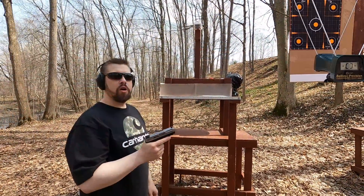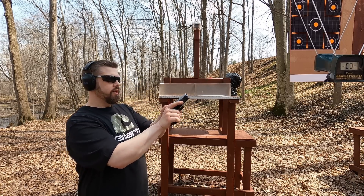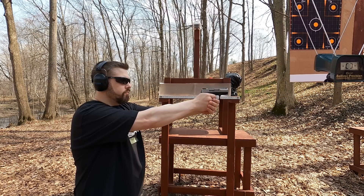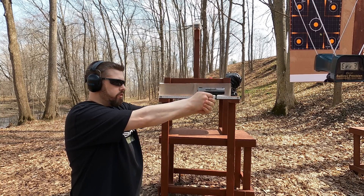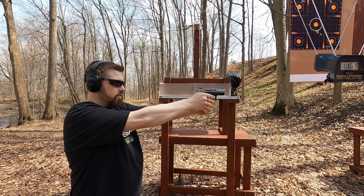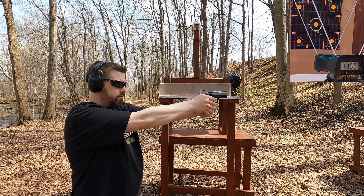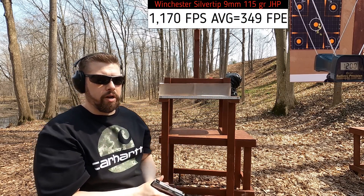We're about five yards from the target and four yards from the chronograph. First up is the 9mm, rated at 1,225 feet per second — let's see how close we get out of this 3.2-inch barrel. Readings came in at 1,159, 1,161, 1,156, 1,175, and 1,210 fps. That's about what you'd expect out of a slightly shorter barrel than typical.